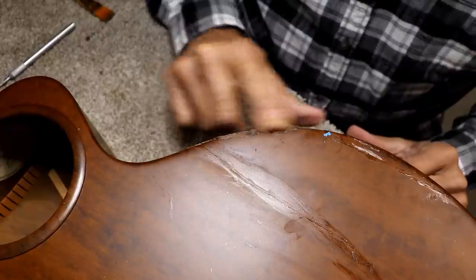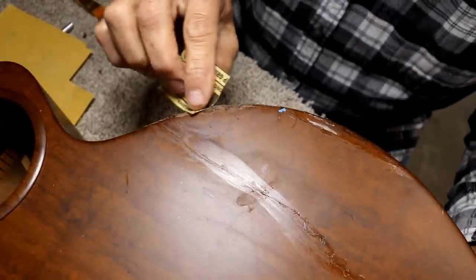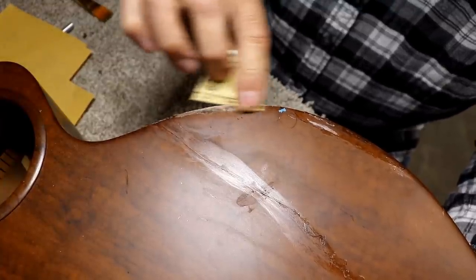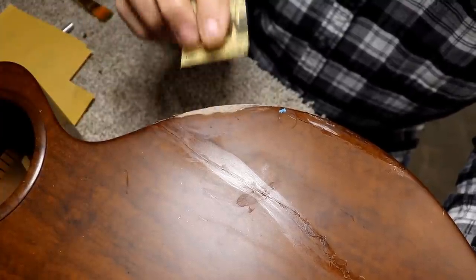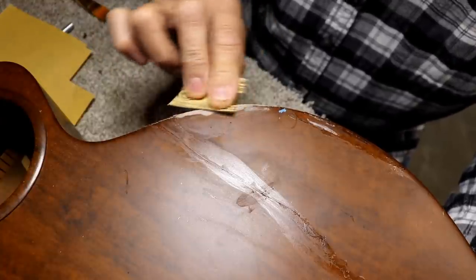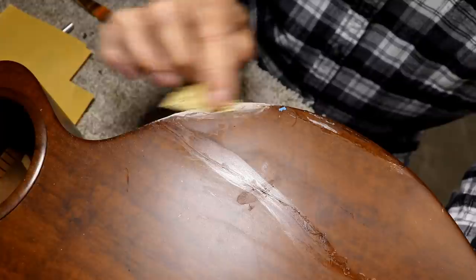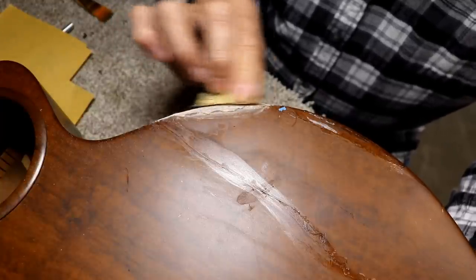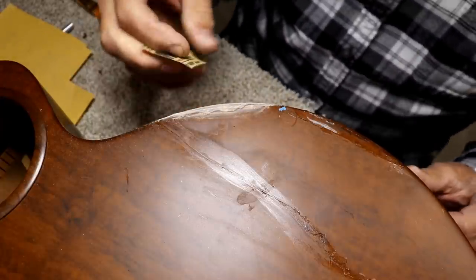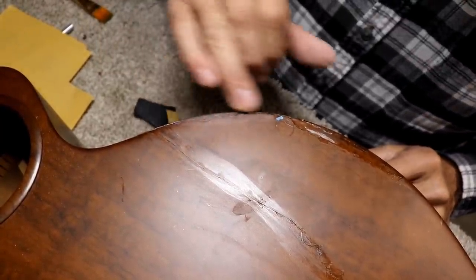I found some 320 sandpaper, which just happened to be handy. 320 is pretty fine — probably not fine enough for finish sanding, but for this rough sanding it should be okay. I'm not going to film a lot of this; I'll show you what it looks like when I think I'm as far along as I can go. The crack — it's not terrible.